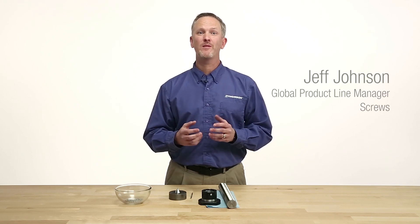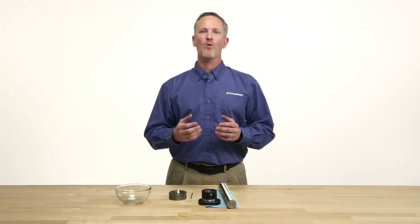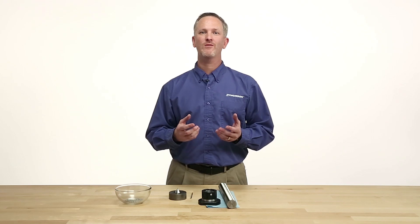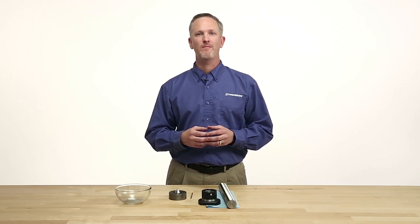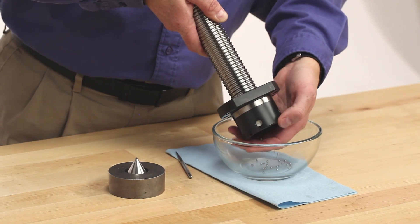Do any of these situations sound familiar? You just received a new assembly or ball nut, opened the box only to find that the ball nut came apart and there are ball bearings everywhere. Or you were assembling a ball nut onto a screw and something went wrong and the ball bearings popped out. Maybe you were removing a ball nut from a screw onto an arbor and something went wrong and the ball bearings went everywhere.